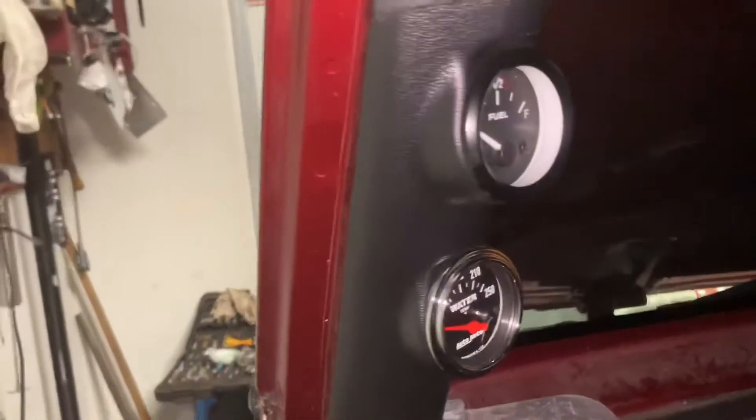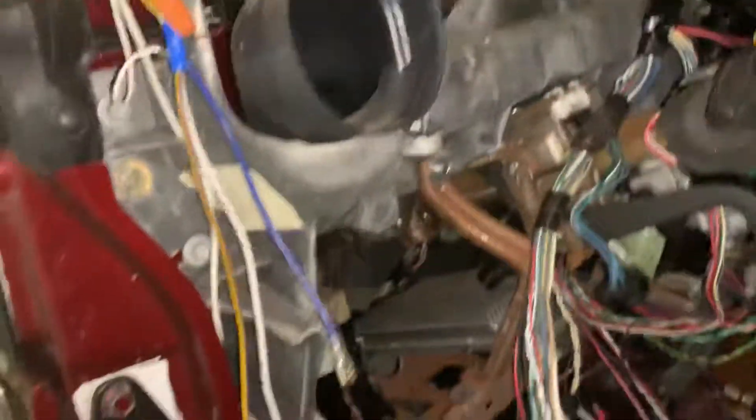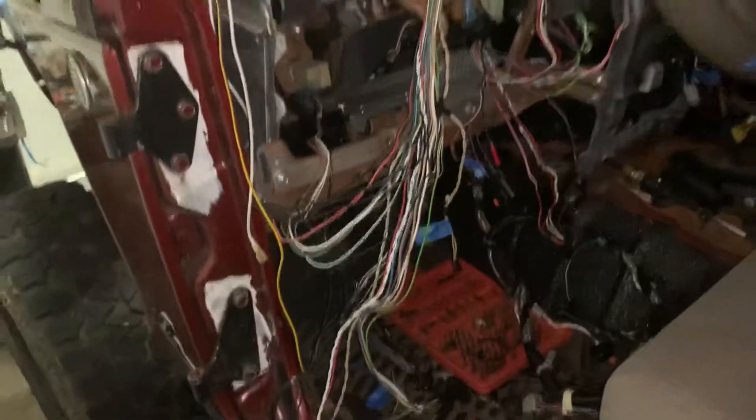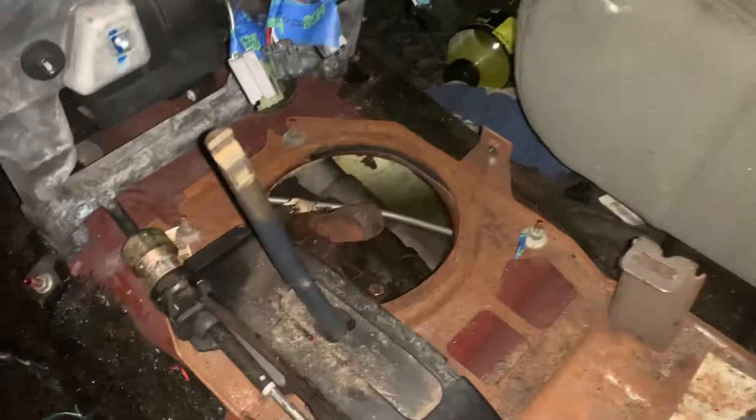What we're doing right now is wiring up the entire Jeep to run two aftermarket gauges. We got fuel here, got water here. We're removing all of the sensors. We have an aftermarket GPS sensor, and this is a stick shift - it has four-wheel drive.